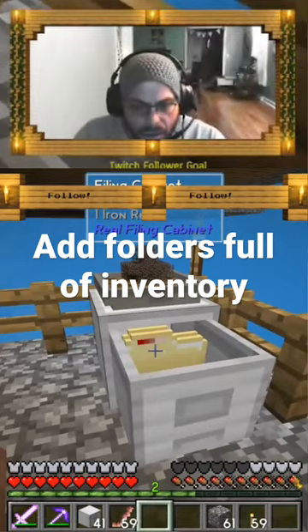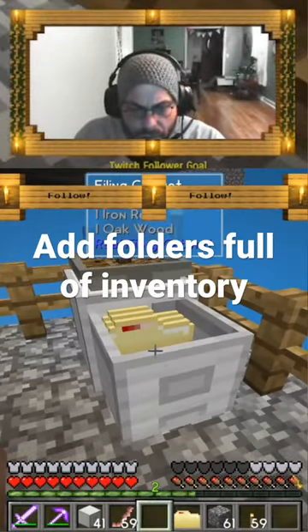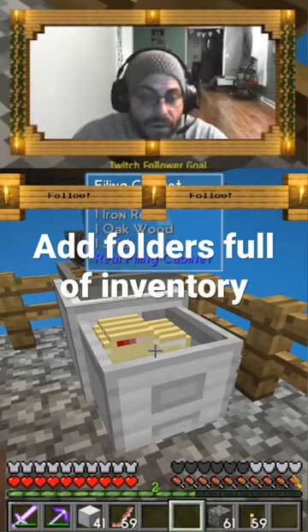Go ahead and fill this thing with the folders — the other folders. I think you can put eight folders in one of these.